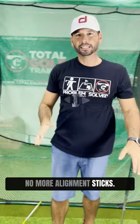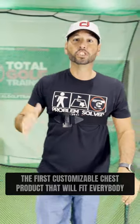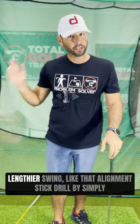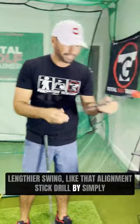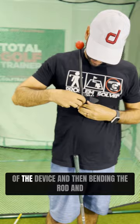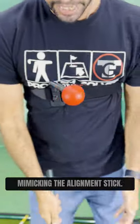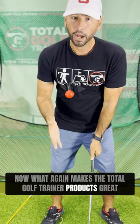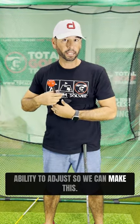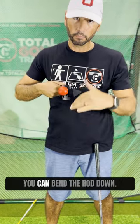No more alignment sticks. The Total Golf Trainer Chest is here — the first customizable chest product that'll fit everybody from juniors to big adults. It helps you control the length of your swing like that alignment stick drill by simply using our long training rod right in the top of the device and bending the rod to mimic the alignment stick. What makes the Total Golf Trainer products so much better than a hard stick is the ability to adjust — you can make your arms go a little longer or a little bit shorter.